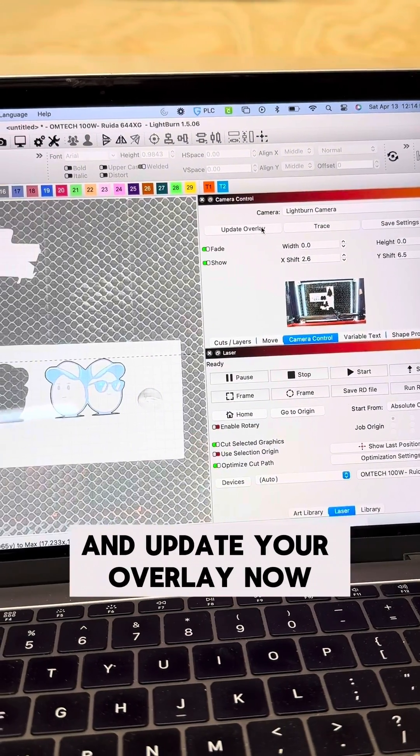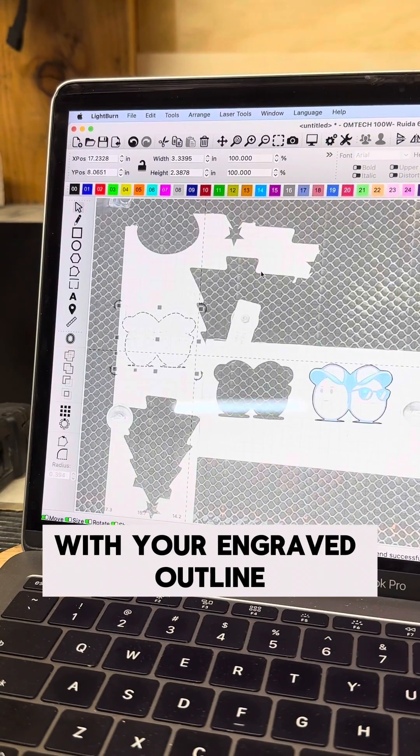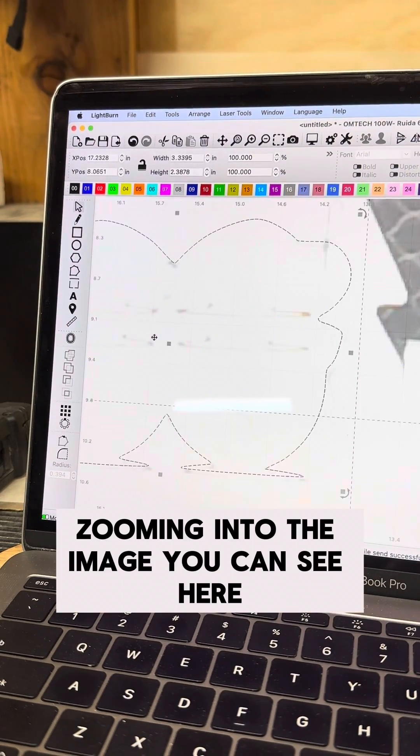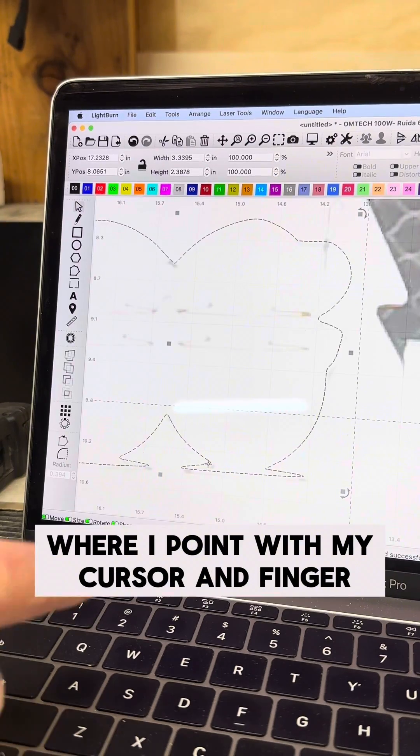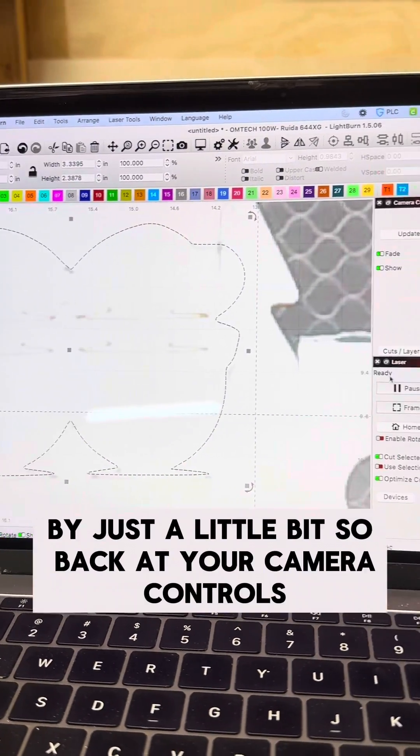After that engrave, go back to your camera control tab and update your overlay. Now you'll get an updated overlay with your engraved outline. Zooming into the image, you can see where I point with my cursor and finger that the engrave is off of that outline by just a little bit.